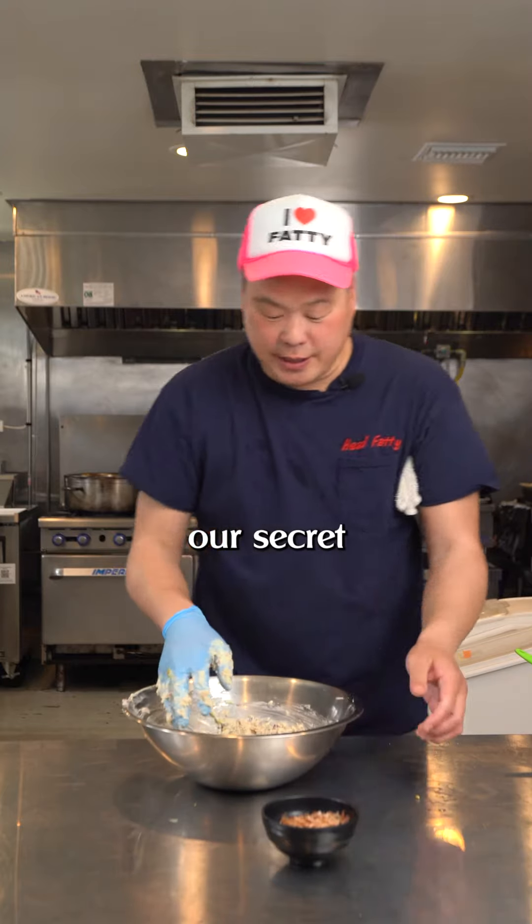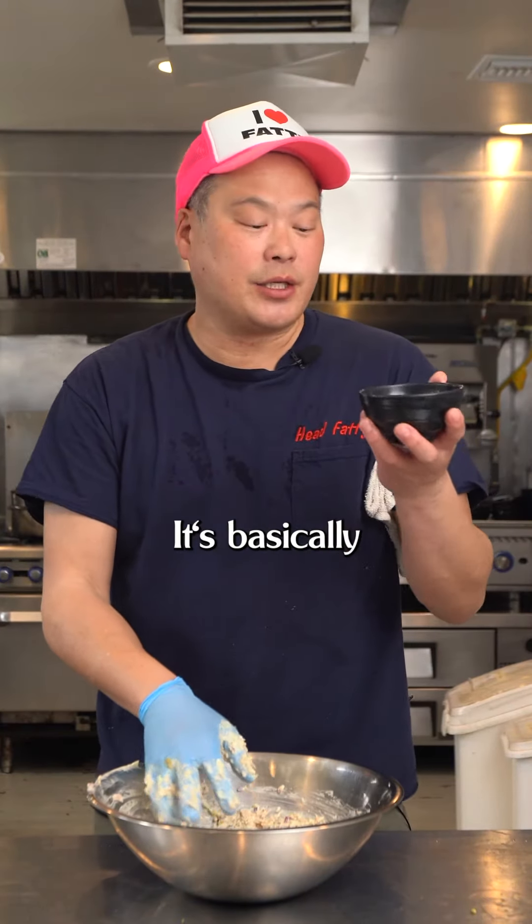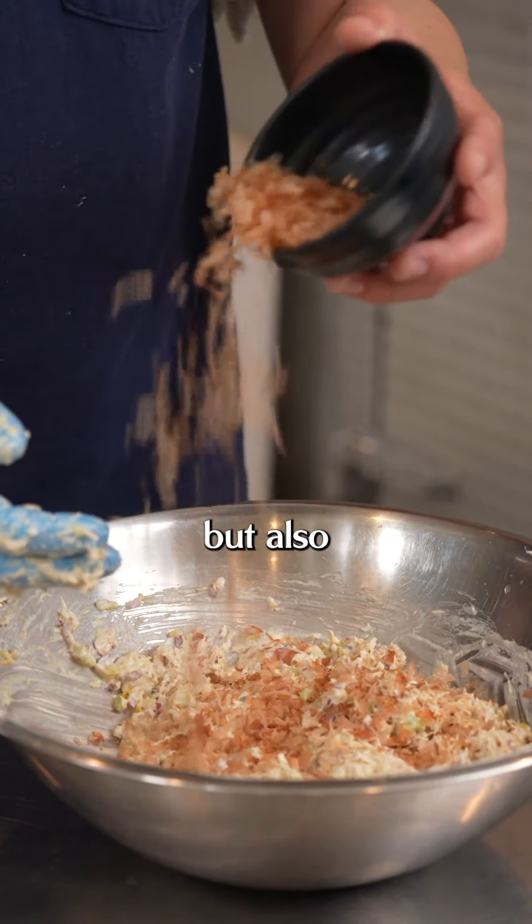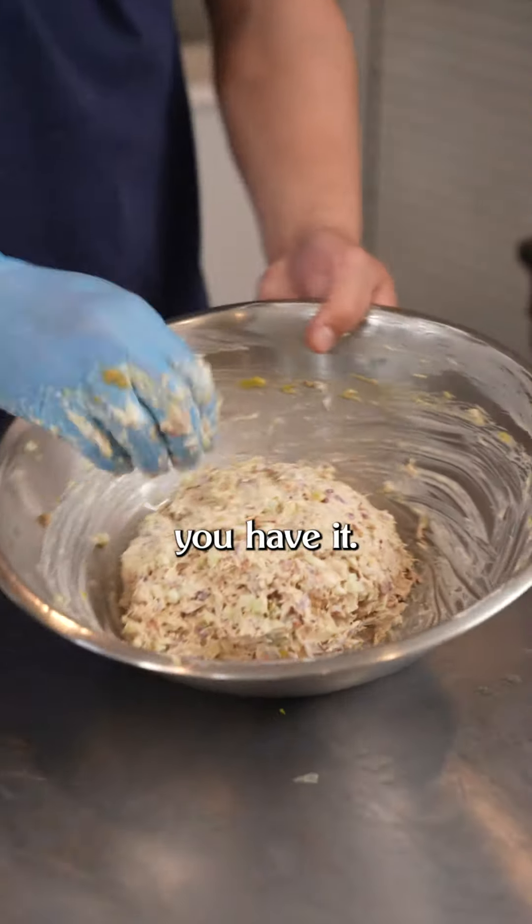And now we're gonna add our secret ingredient. This is katsuobushi — it's basically a dried bonito flake that's been smoked, and it's gonna accentuate the fish flavor but also add a lot of smokiness. And there you have it, our tuna salad.